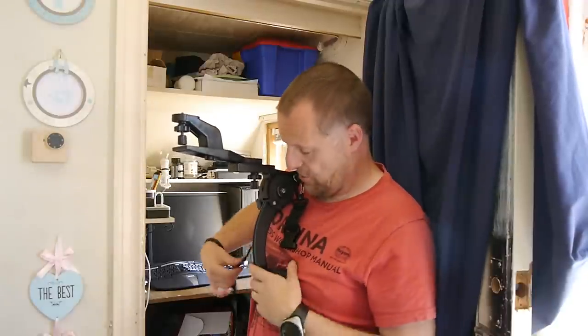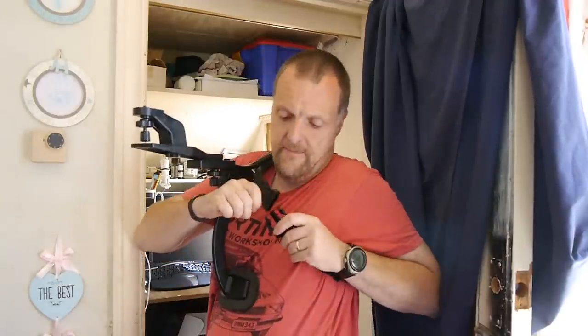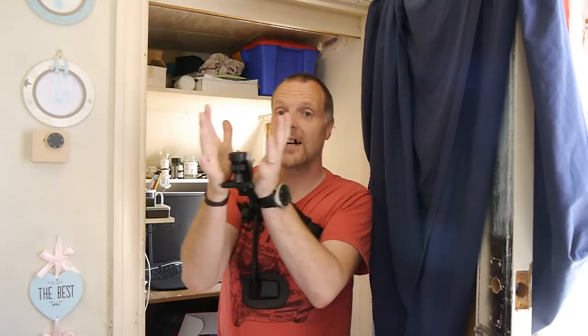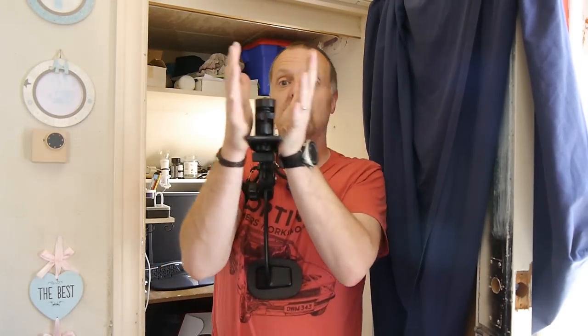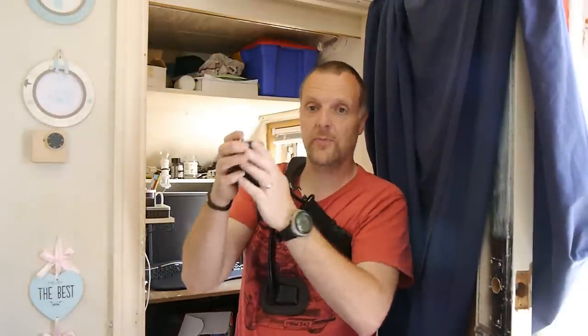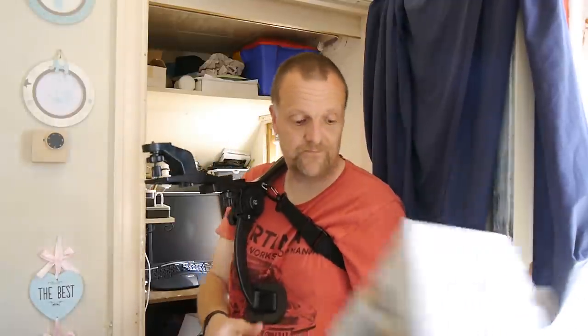That's about it. There's a strap here which is fully adjustable with a buckle. You could just walk around like that, but it will still wobble a bit. With your camera on there you've got a bit of stability — you don't have to worry about holding it with your hands because it's just sat on there. Nice piece of kit.